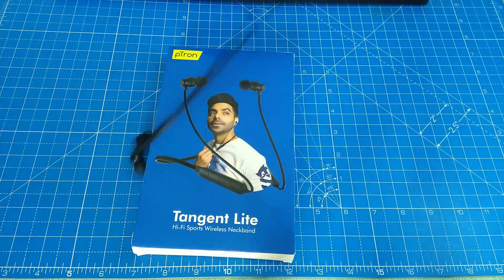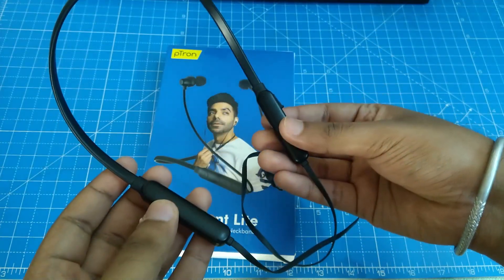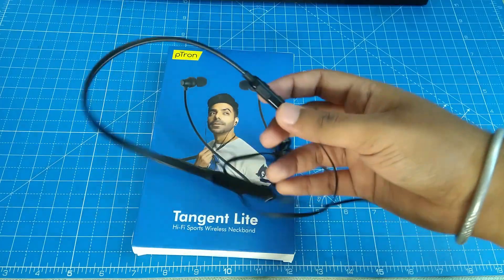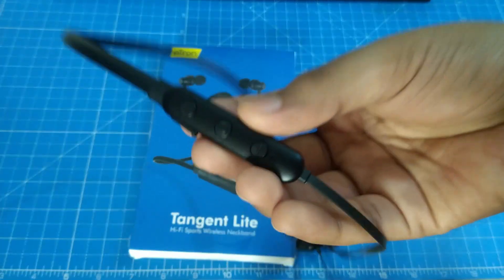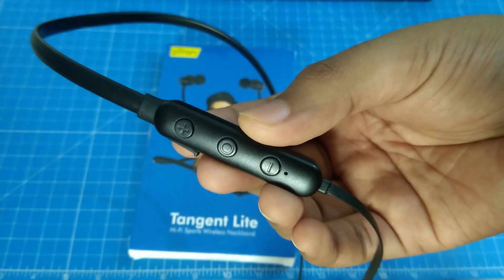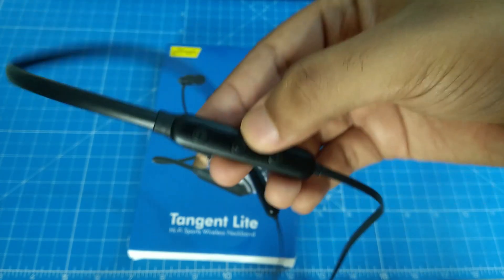Now let's check the headset. We have our headset here — I ordered the black color but there is a color variation available. There is a black key with 3 buttons: a plus, minus, and center button. The power button is the long-press of the plus, and minus controls volume. The center button handles previous and next track navigation.